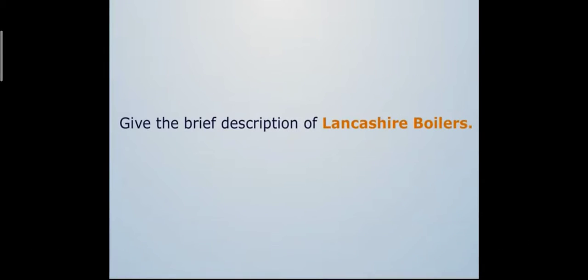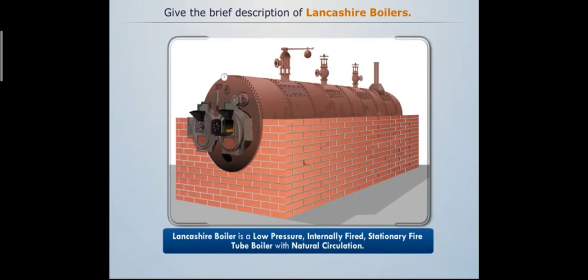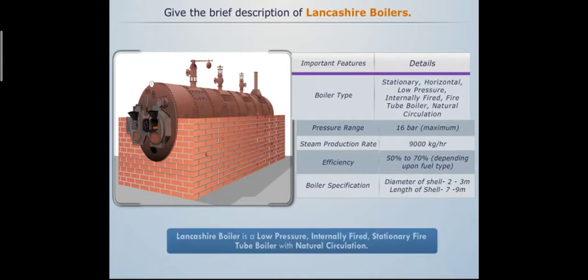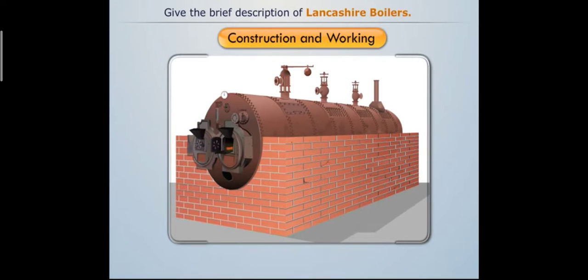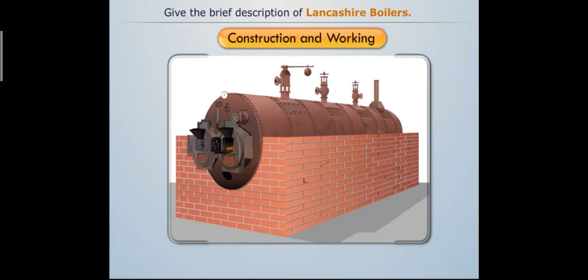The Lancashire boiler is a low-pressure internally fired stationary fire tube boiler with natural circulation. We'll use the front view, top view, and side view of the Lancashire boiler to explain its construction and working.